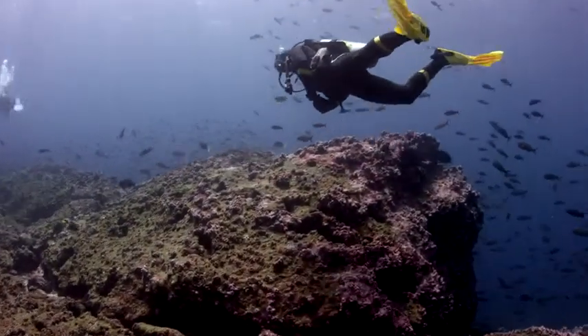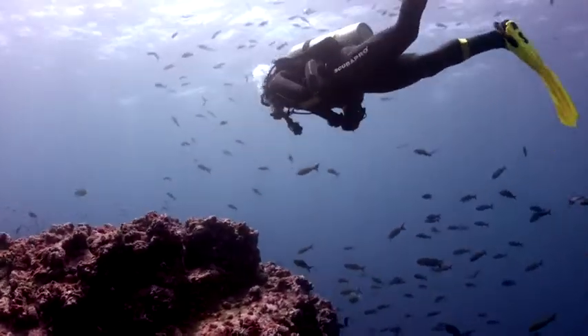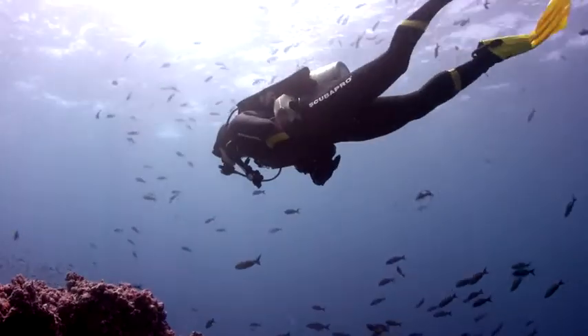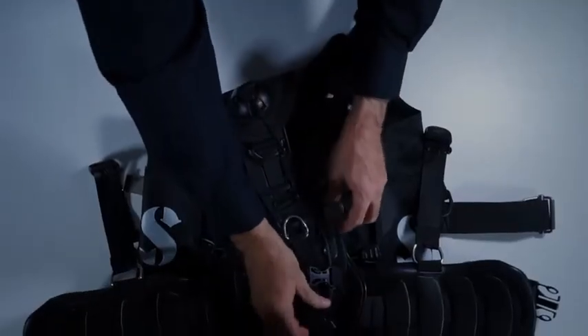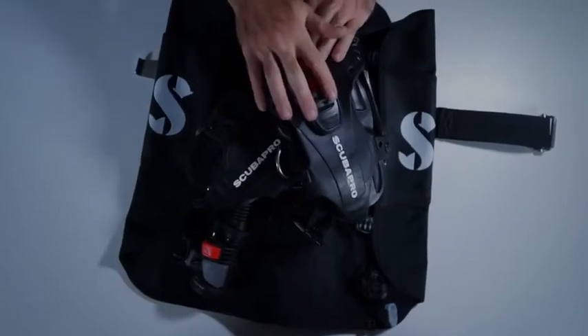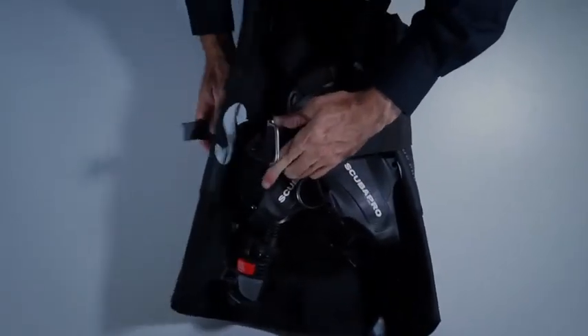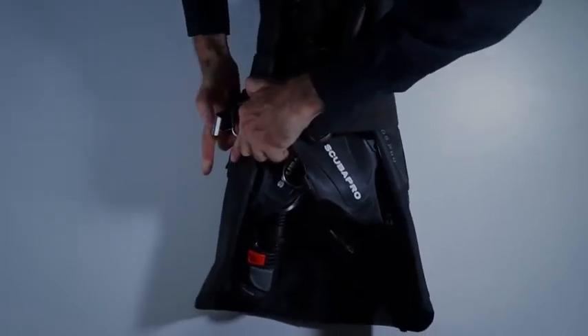Although the Hydros Pro is a heavy duty BC designed for daily use in difficult conditions, it's also one of the most compact BCs on the market thanks to our smart pack system. The shoulder straps and waist straps fold into itself, and finally the BC is wrapped in the air cell and held together with the cinch band to make it ultra compact and very travel friendly.